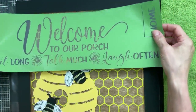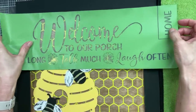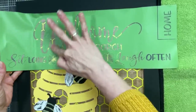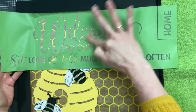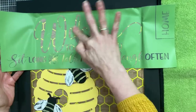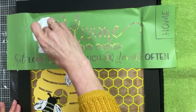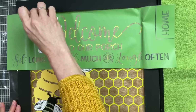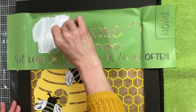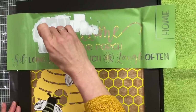With my beehive placed in the corner for placement reference, I'm going to use this welcome to our porch stencil from Magnolia. On the first pass I'll stencil the word welcome with some white chalk paste, then move it over a little to do the words to our. Then I'll use some alphabet stencils to spell the word hive, using white chalk paste and individual letters to finish off the sign.